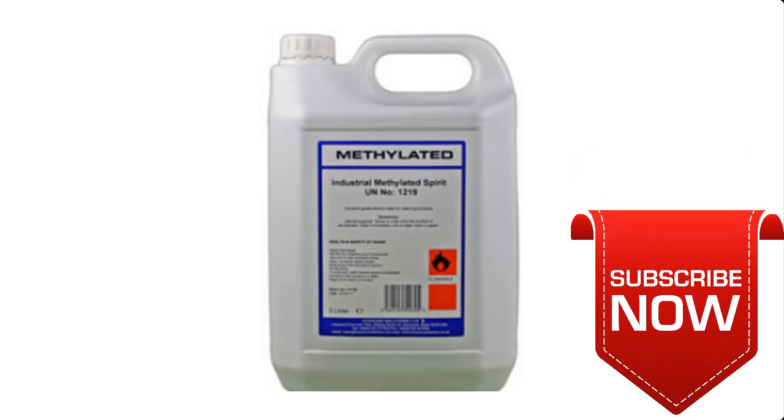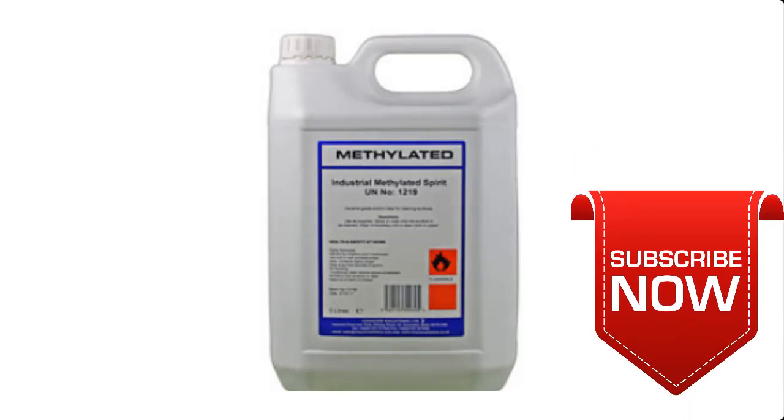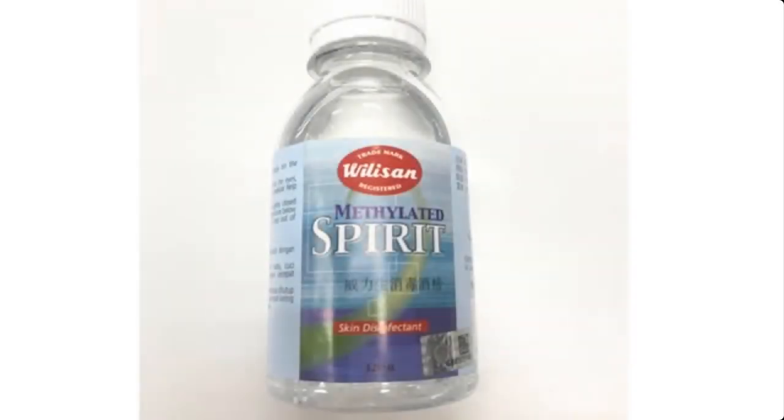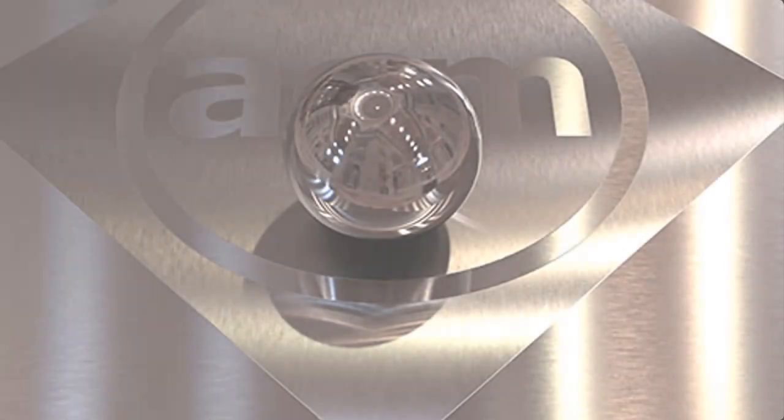Methylated spirit, also known as denatured alcohol, is used as a solvent. It is an effective household cleaner and stain remover because it evaporates quickly and does not streak. Methylated spirit works well on hard surfaces such as metals, glass, floor tiles, and counters.